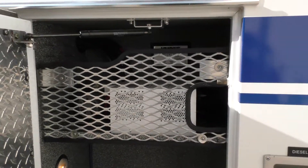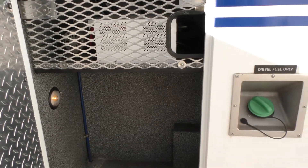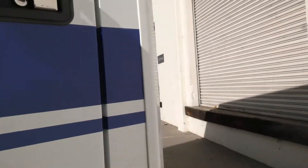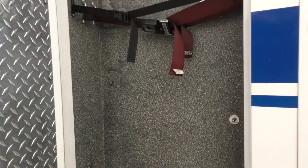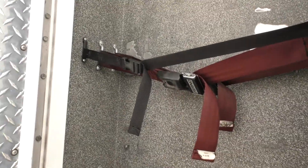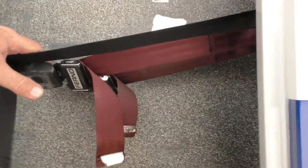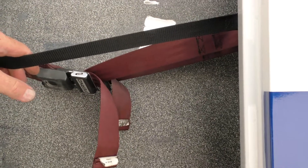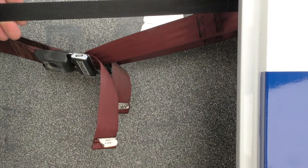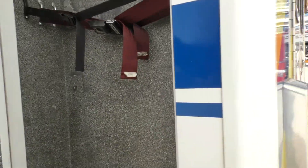Here we have the inverter, the suction motor, and a space for emergency equipment down below. Back here is the backboard compartment — it's set up to hold three backboards or flats, it's big enough for a scoop stretcher. You can see there are three belts so you can hold each one in place, so when you undo one for a backboard, all three don't come falling out on you.